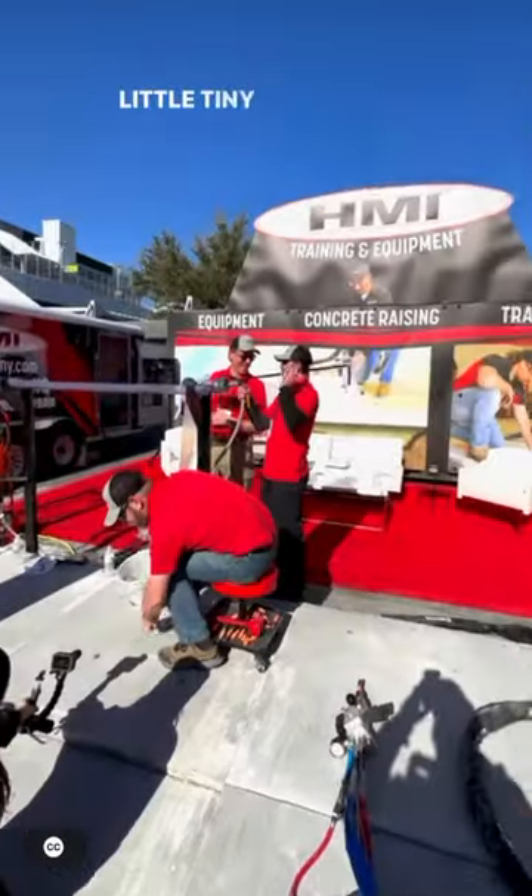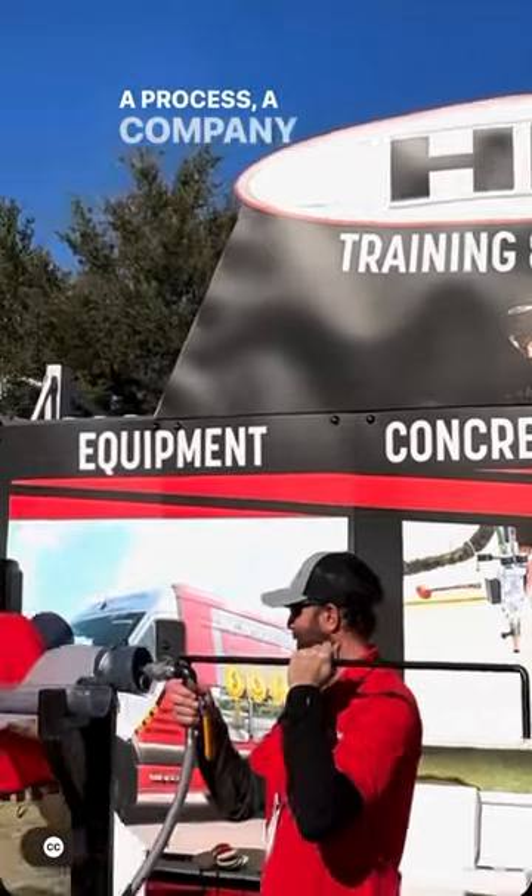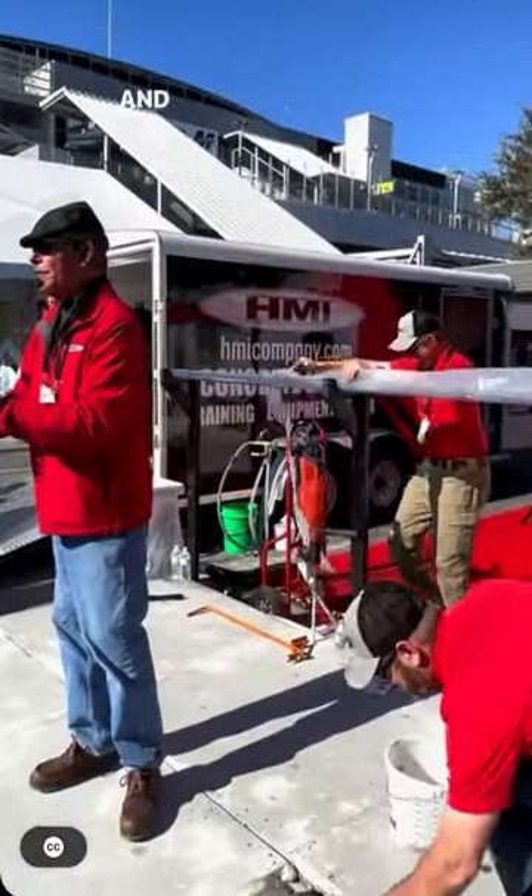After the slab is brought back up to level, they simply put a little tiny patch into the concrete and it's done. A company called HMI provides all of the equipment and training.